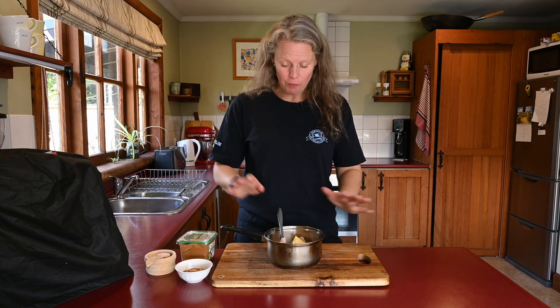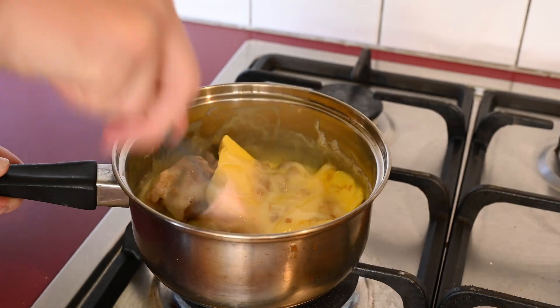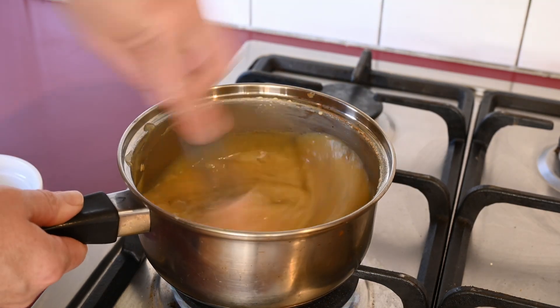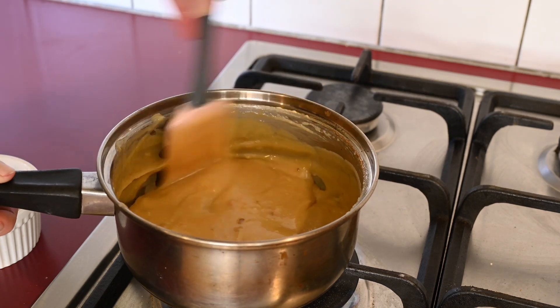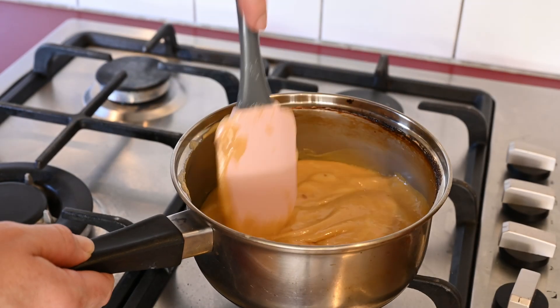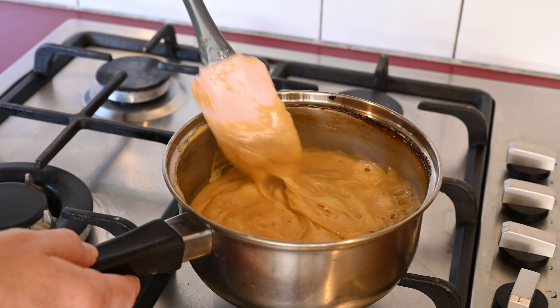Once it all comes together, it kind of gives you that snickery kind of taste — it's just really good. On the top, once we've melted all the chocolate on, we're just going to sprinkle a bit of salt. We put it on, bring it to the boil, and watch the caramel as it gets made. We put it on first and start to melt, stirring constantly with the spatula so the sugar doesn't stick to the pan. Once it's nicely starting to dissolve, turn the heat up to medium-high, stir constantly, bring it to a boil, then lower the heat back down to low, stirring constantly for about five to ten minutes until the mixture has thickened.